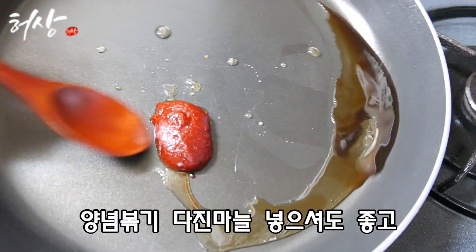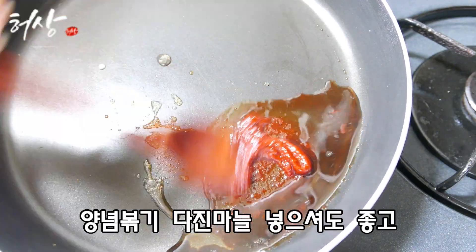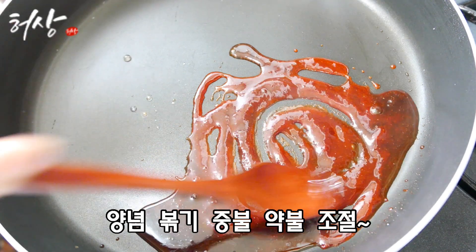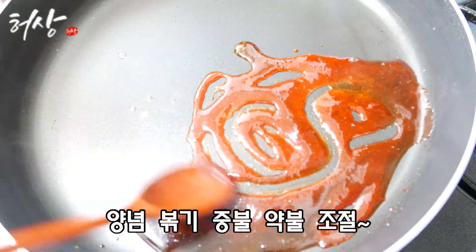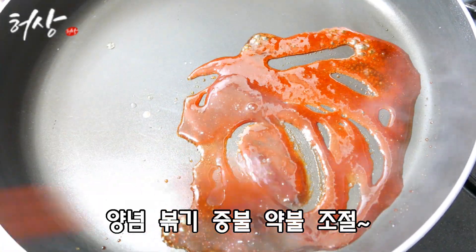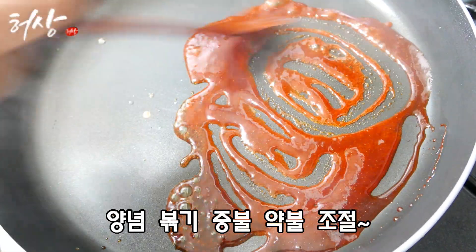I'm going to put it in a little bit. I can't believe you're going to need to keep the chicken clean and at least it's the end of the show.